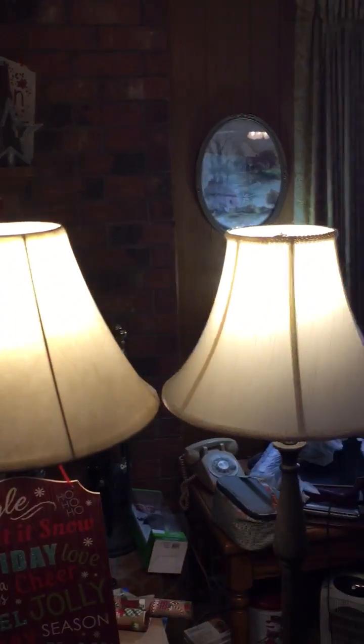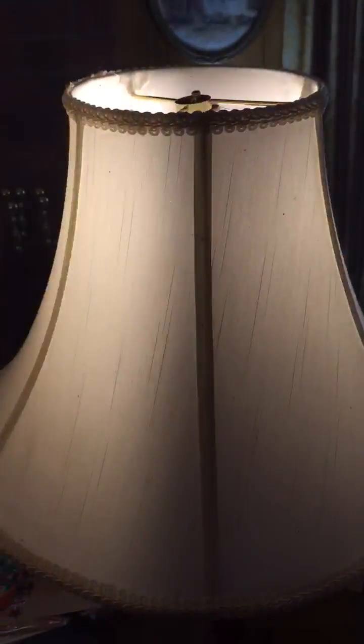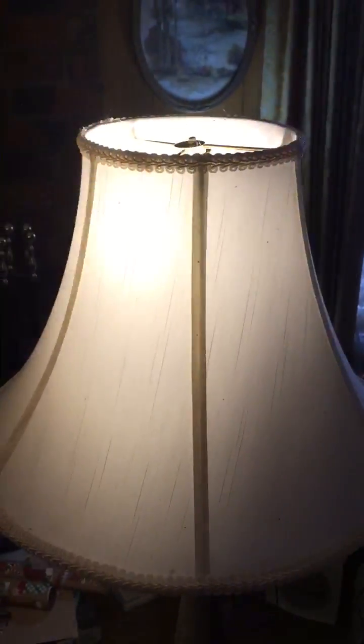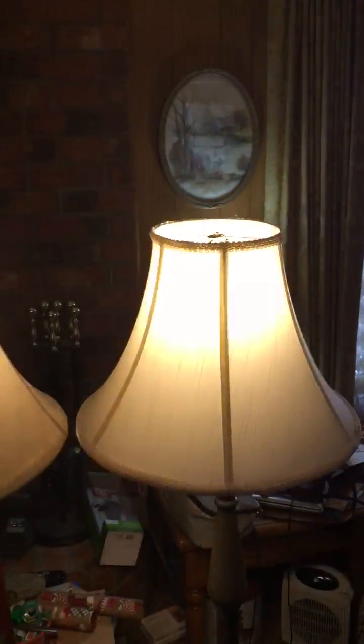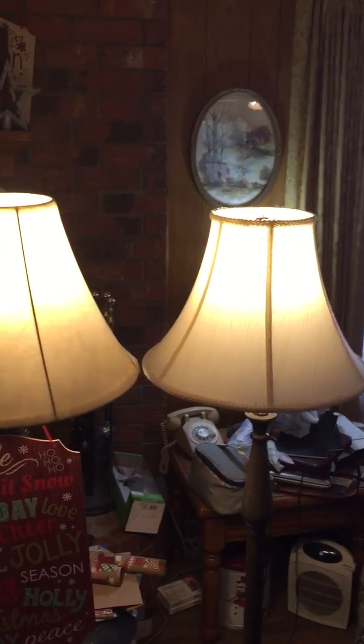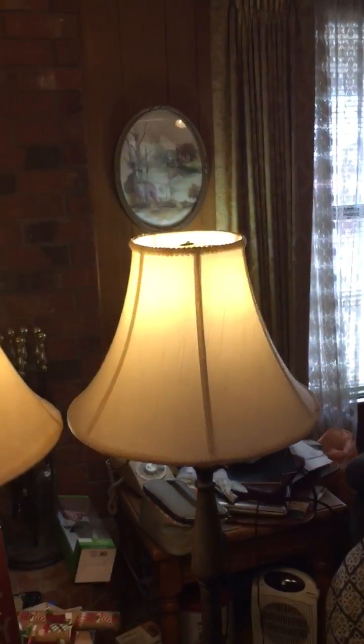It takes a second to come up, and if I zoom in you can really see it's cycling at 40 Hertz a second, 50% duty cycle — 50% on, 50% off. It puts out approximately the same amount of light as the one on the left, except that it's flickering.